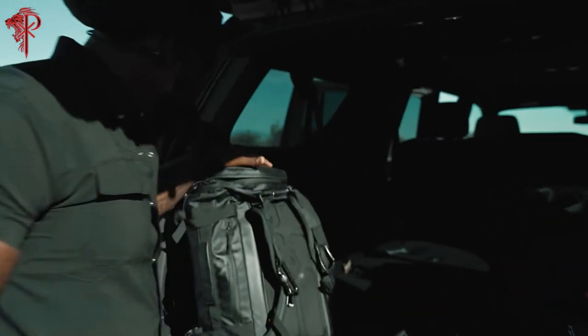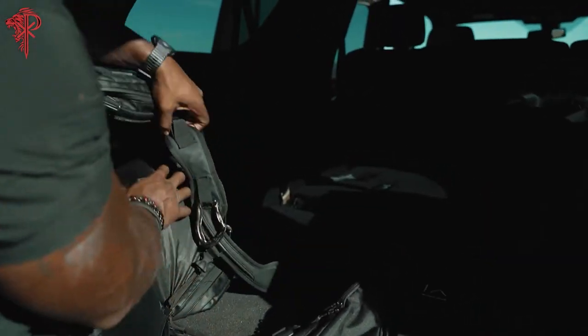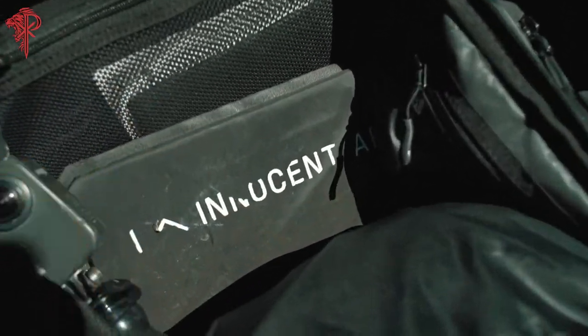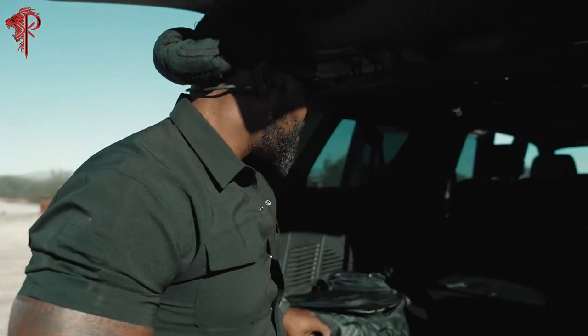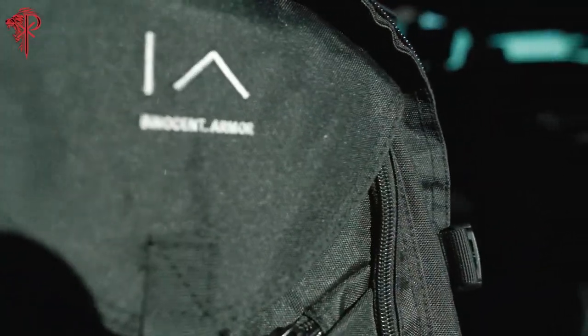So check this out. This is my bag — Wandrd. Love these guys. This is the bag that I usually roll around with. It's been used, but it says Innocent Armor. This is one of my everyday carry bags. See this bag right here? This is a bag that you can get from Innocent Armor.